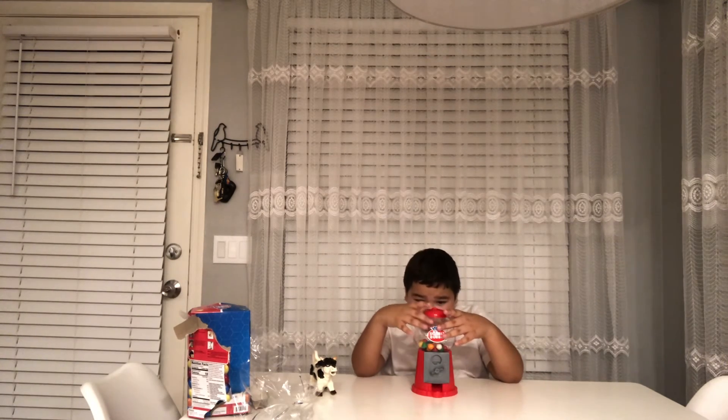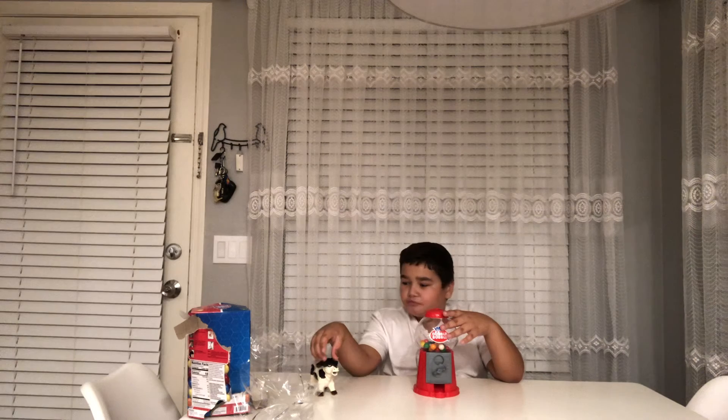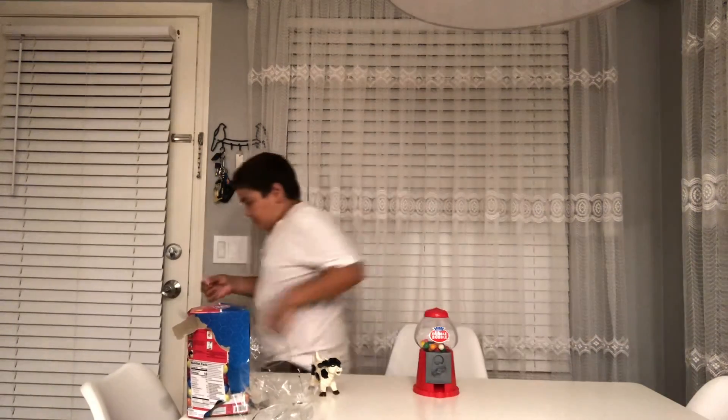We got a gumball! Let's taste it. Mmm. That was the yummiest gum ever.